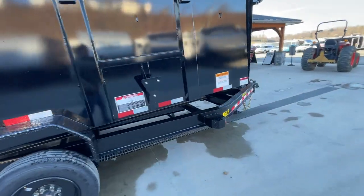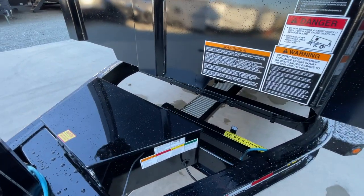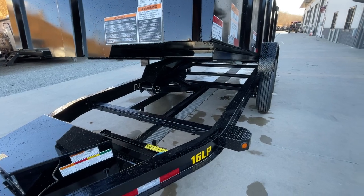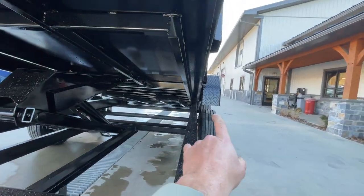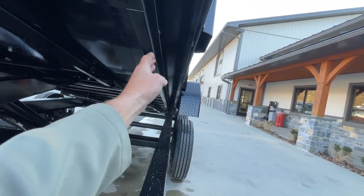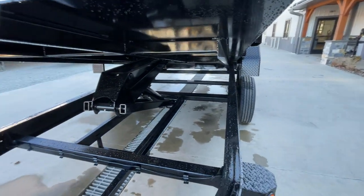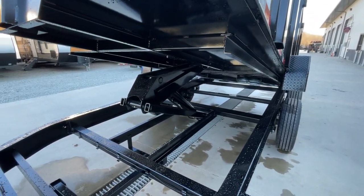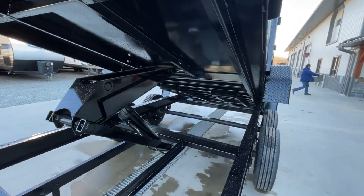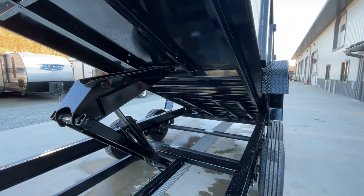Going to go ahead and put this up for you. This is a scissor hoist — it's also available with a telescopic hoist. One thing I like before we get too far up: this bed frame is nestled inside the main frame. The bed frame is sitting inside, which gets you down about four inches without sacrificing anything. Historically, if you wanted to get down four inches, you would have to use drop axles. This nestled bed frame design gets your deck height down without using drop axles.